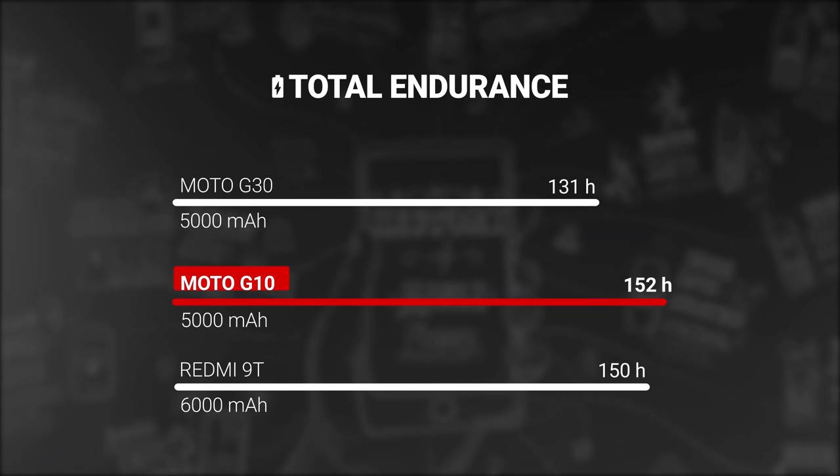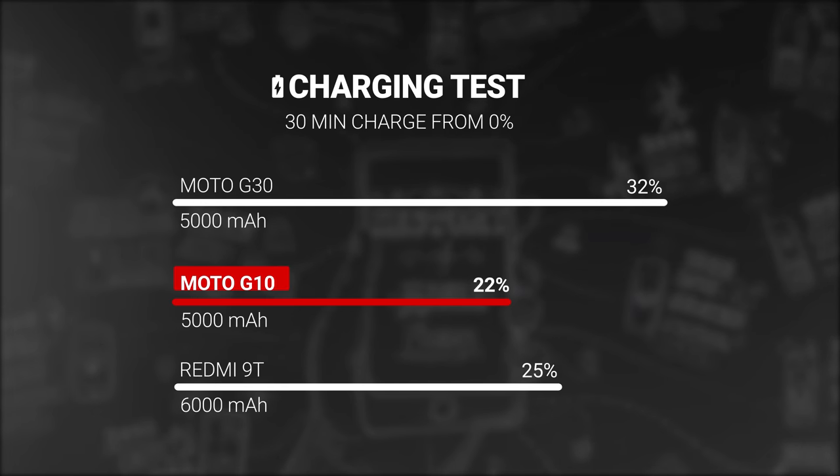Powering all of these features is a large 5000mAh battery, and thanks in part to the low-res screen, battery life is incredible here. The G10 was able to score an awesome 152-hour endurance rating in our tests. But charging this big battery takes quite a while — with the bundled 10-watt charger, we were able to go from 0 to only 22% in half an hour.